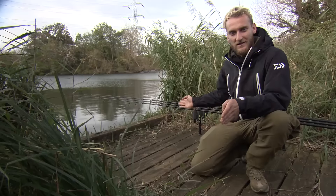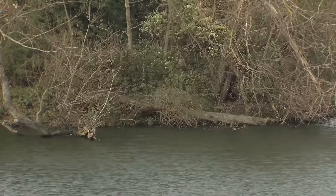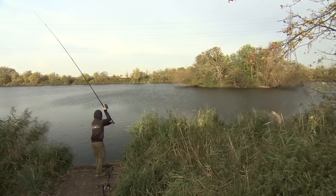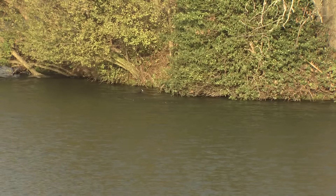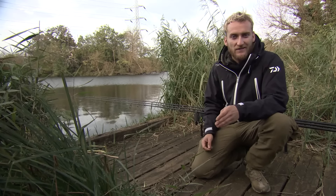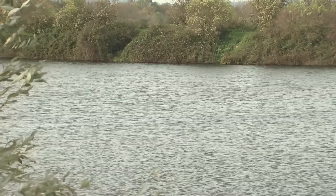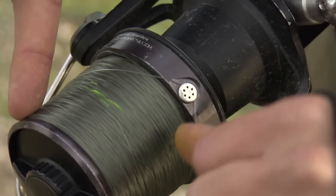My right hand rod is fishing nice and tight up against an island - there's a little bush and I'm sliding down the side of that, probably only a foot or two off the island. My second rod, the middle rod, is also up against the island, not quite as tight, but I put it there because I saw a fish show there this morning - it jumped about four foot off the island near a dark green bush. My left hand rod I've swung out in open water at 16 wraps, nowhere near the island.